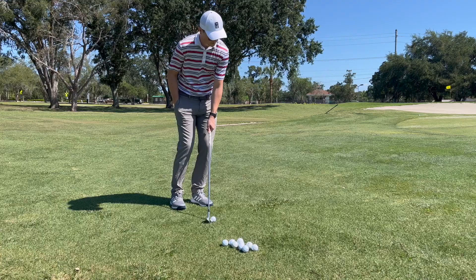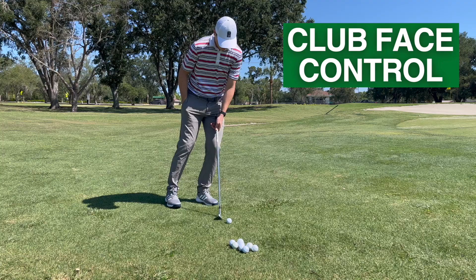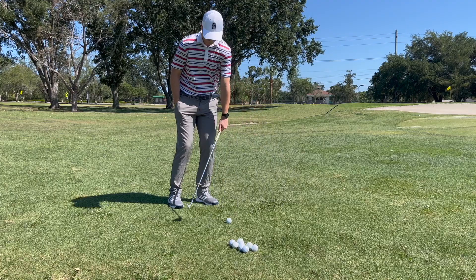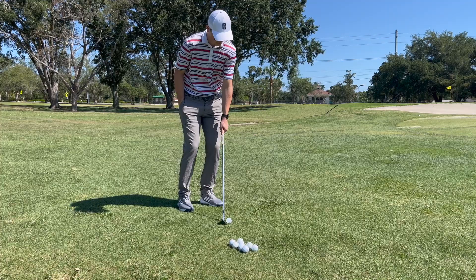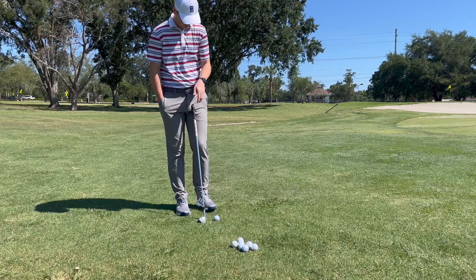There are three main things that we're working on when just using that front hand. The first is controlling the club face. Oftentimes when people are struggling around the greens, it's because there's too much motion in the club face itself. Too much club face motion leads to inconsistent striking — sometimes that club face will be a little bit closed, sometimes a little bit open. A closed face is more likely to dig into the ground; an open face and you might thin the ball.